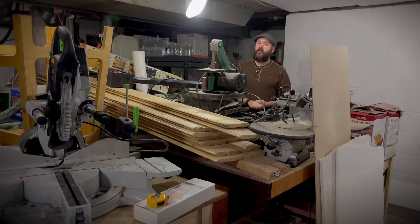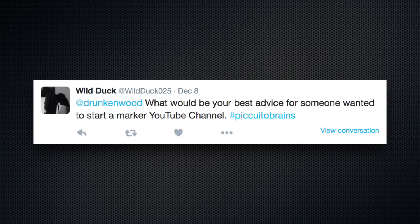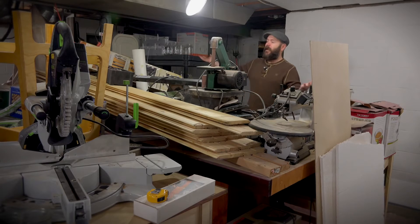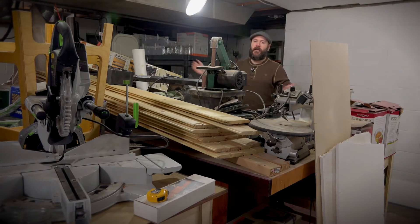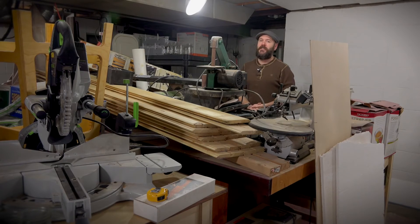Alright guys, this was part one of two. Tomorrow we're going to go a little bit deeper with questions like: best YouTuber setup for the cost, and what would be your best advice for someone who wants to start a maker YouTube channel? Hopefully next week I can get my shop put back together and put out another project video for you. Thanks for watching. Be safe, stay passionate, and make something.